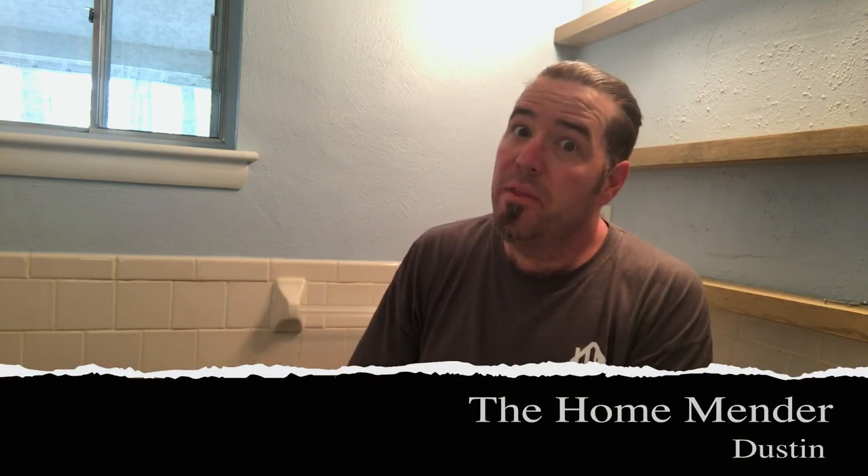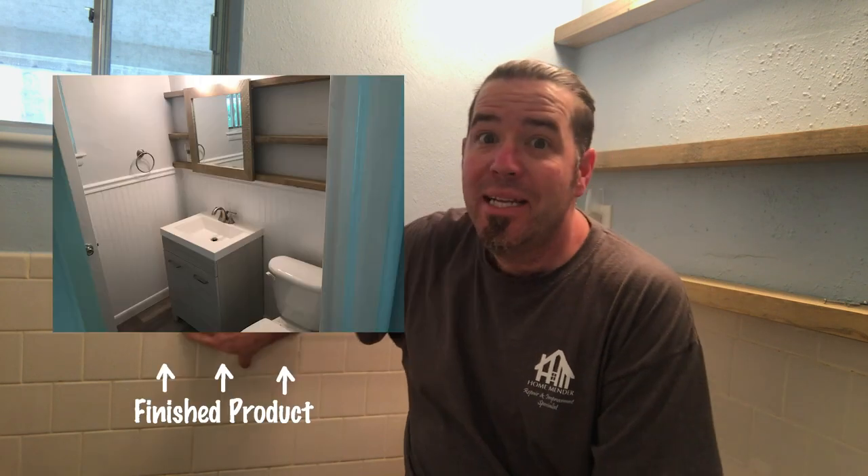Hello, this is Dustin with Home Mender, and today we're going to be doing the dreaded tearing out tile halfway up the wall. Tile halfway up the wall is terrible — it's like from the 50s. If we work together we can stamp out tile halfway up the wall, but you've got to do your part. I'm going to show you how. Let's get to it.